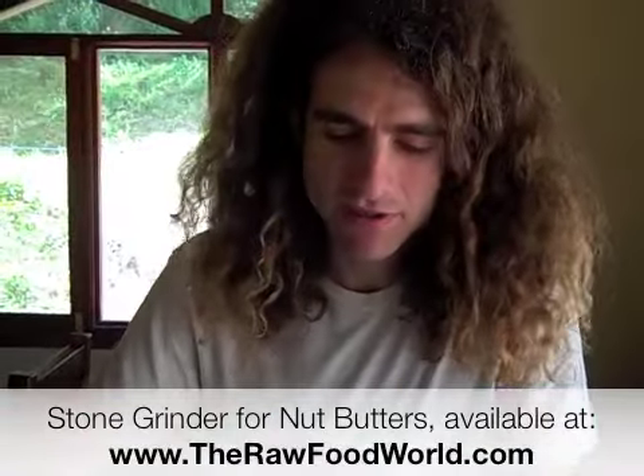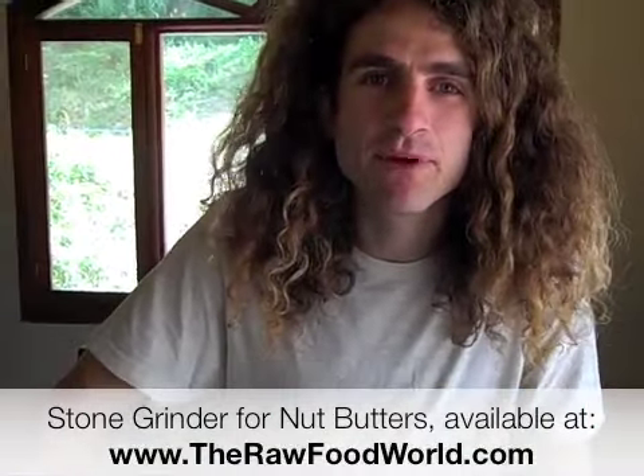All you do is put the nuts in there and you're set, but it's key to grind them down first. You could do this in a Green Star Juicer, in a blender — I usually do it in the Blendtec — or a food processor. We just finished doing coconut butter. This has been in here probably for about eight hours. We went really hardcore on this one.